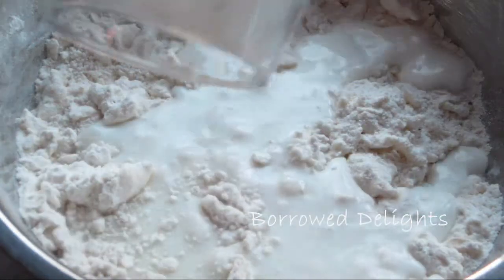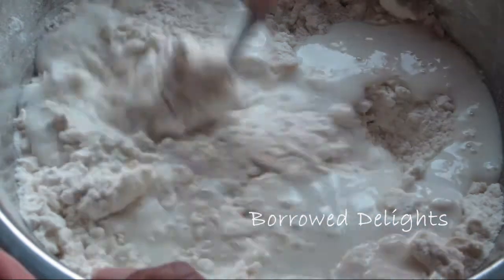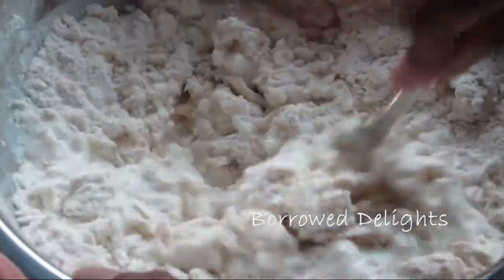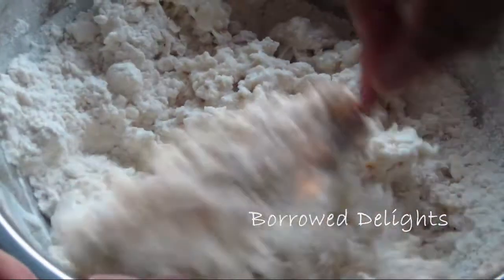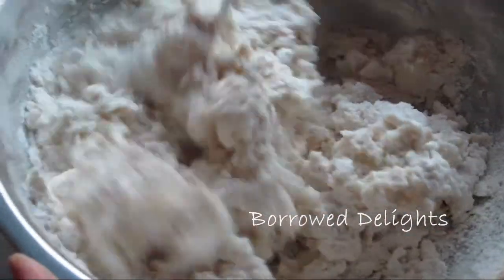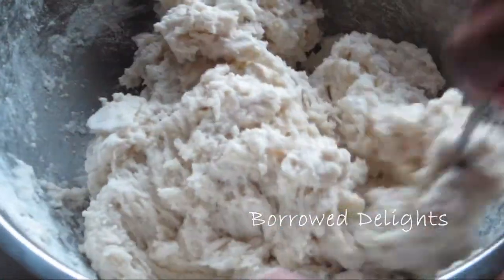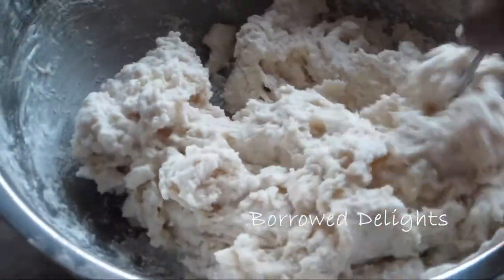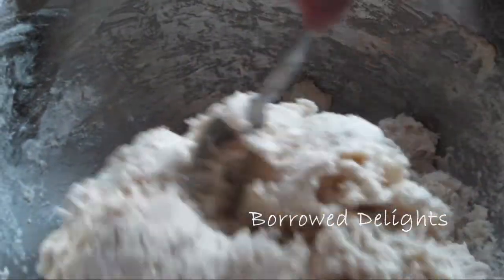Next you're going to add in some cold milk and give that a stir until your mixture forms a dough. It will be a bit wet — if it's too wet you can add a little more flour, but you definitely do not want your biscuit mixture to be too dry. The consistency should be a bit sticky but not sopping wet.